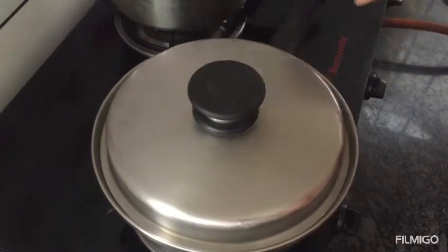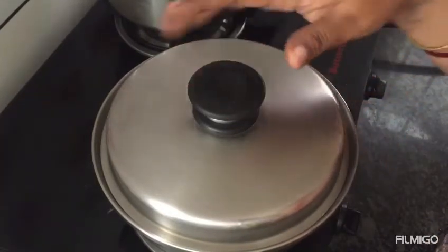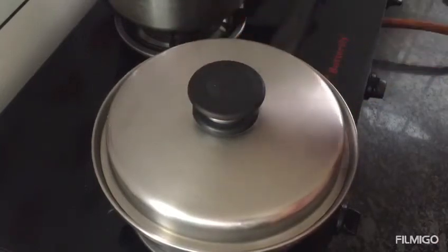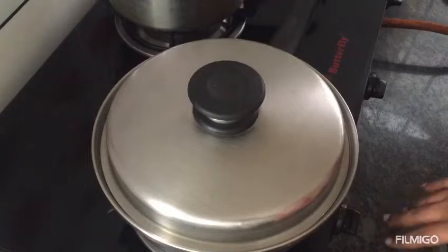Welcome to Queen Cookware. We are going to show you how to do a demo for our customers.